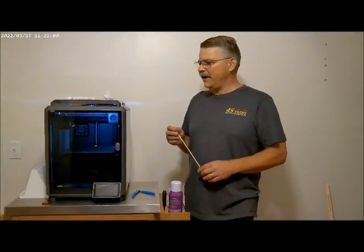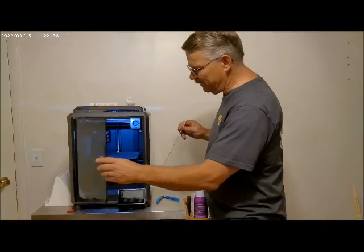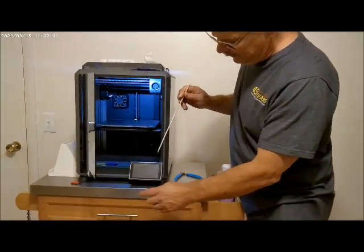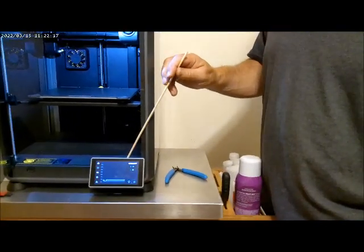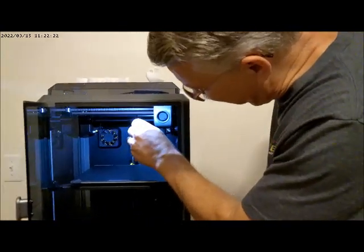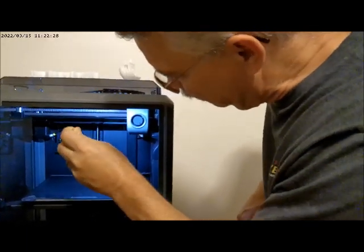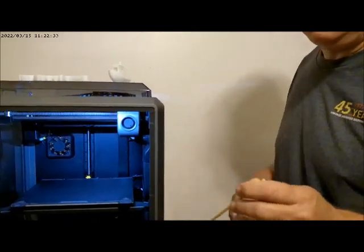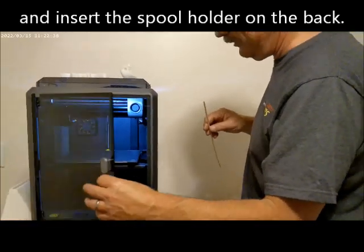There are only a couple of minor little things you have to do for setup. The first thing you have to do, of course after unpacking everything, is the control panel — the touchscreen display — is not installed. So you have to carefully plug the wire in on the back, and then it snaps into place. On the build plate, there are three screws that you have to remove. They're clearly indicated by the yellow arrows, and that is the extent of actual mechanical construction you have to do.